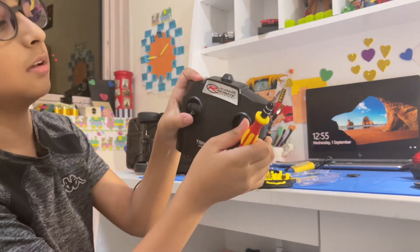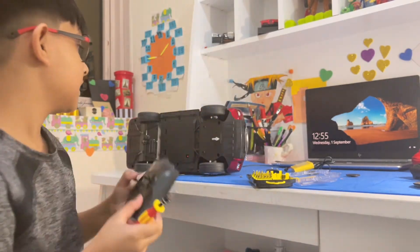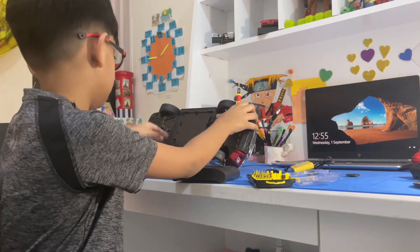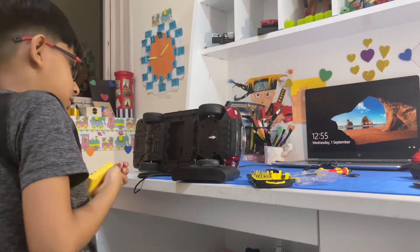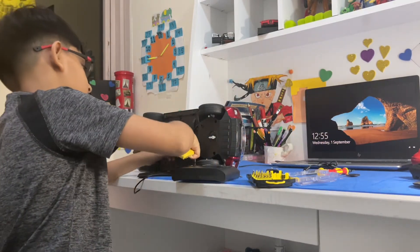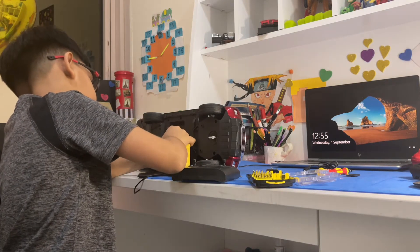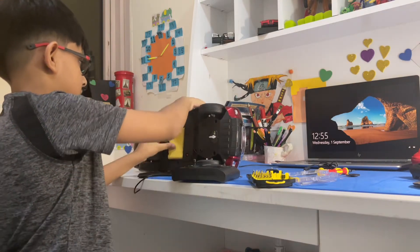The remote also looks good and cool — it says 'Transmitter Super Wireless C8 System.' I can't quite understand the C8 system, but I guess it's charged. You have to pop the battery in just like so.